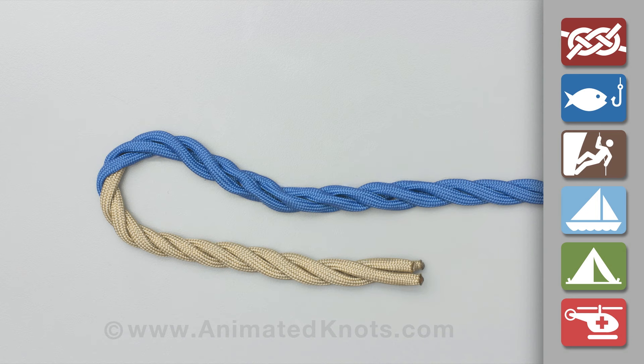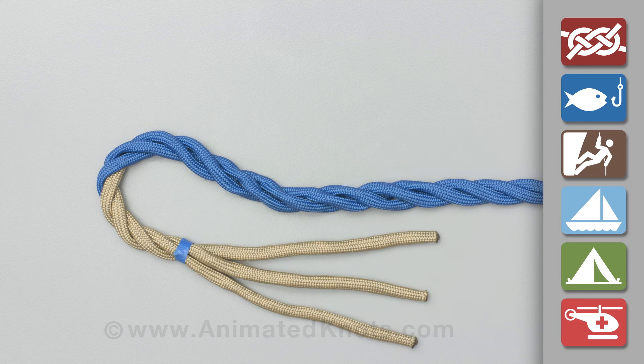Measure enough rope for five tucks and place a piece of twine or tape around the rope. For this demonstration, only four tucks will be shown.